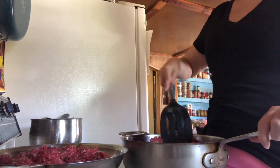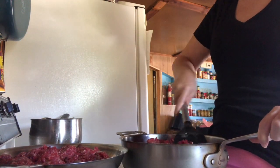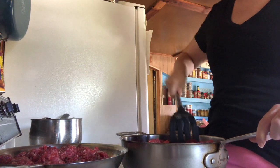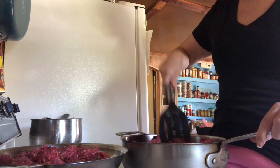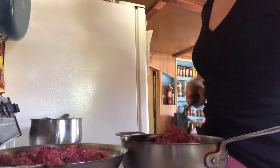First I'm just going to go ahead and brown up my deer meat and my ground beef, and then I'll be right back with you once it's browned.